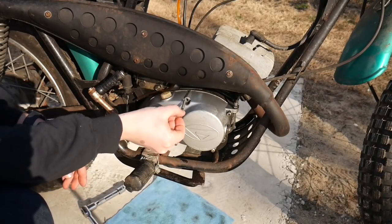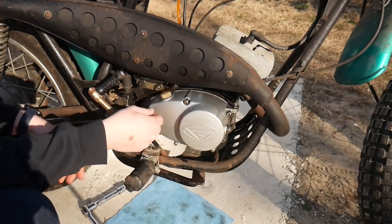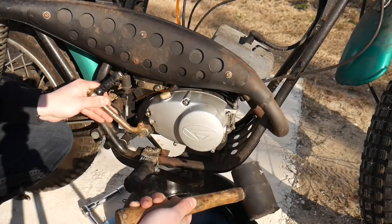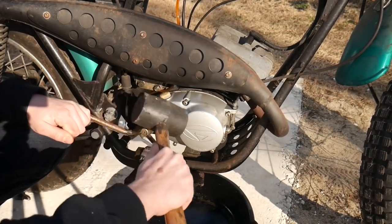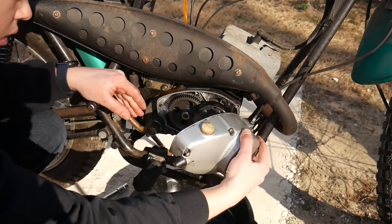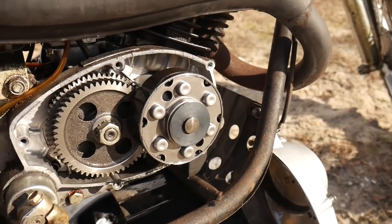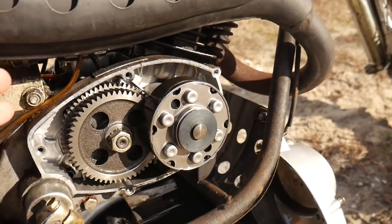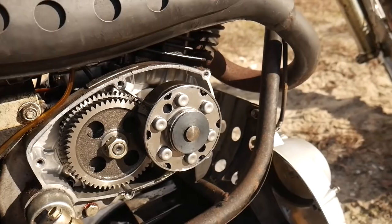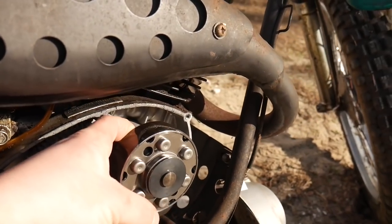All five screws are different sizes according to where they are in the cover, so I'm just going to leave them in place. With a little bit of help, the cover comes off. Here is a closer look at the clutch — and this is not what I was expecting to be in here. I was expecting to see the whole clutch basket and the discs in a more familiar style, but this is still a clutch basket and discs, just a different style. The discs are actually behind here — I can feel them.